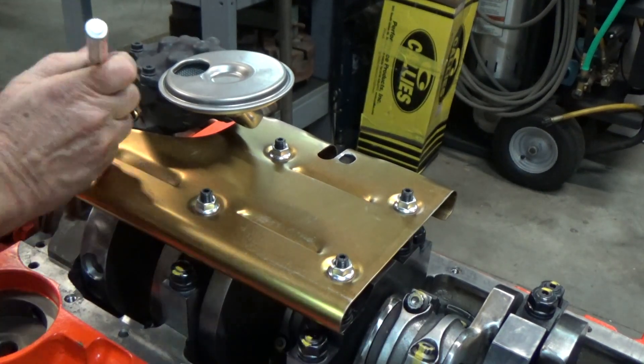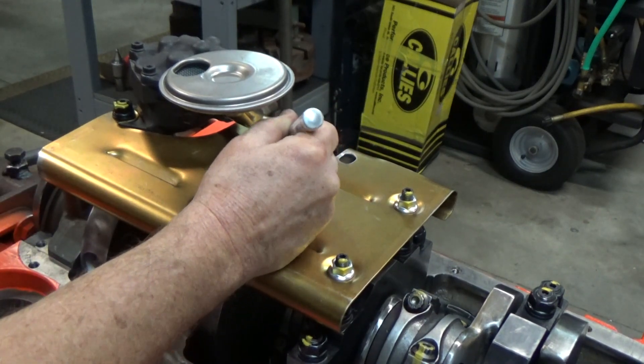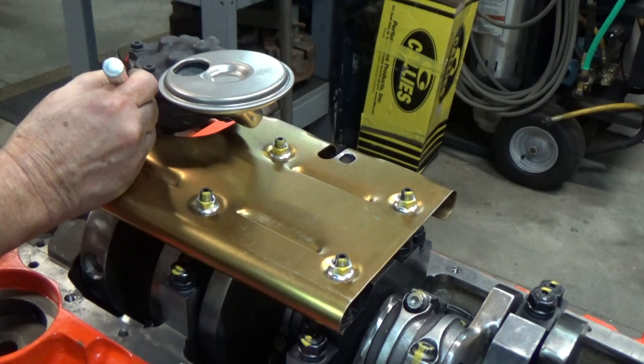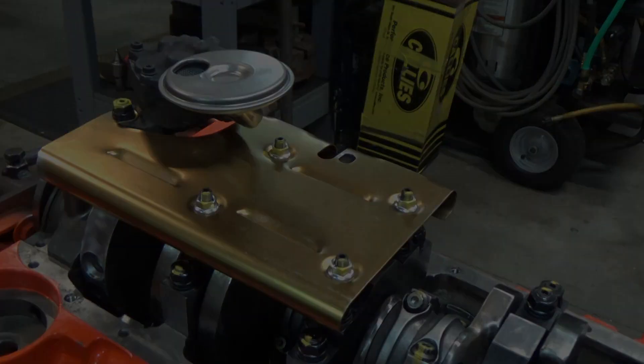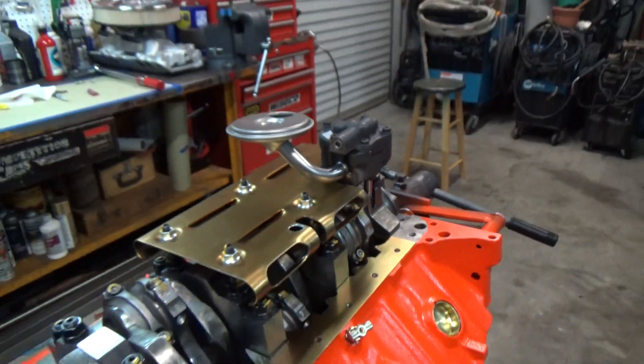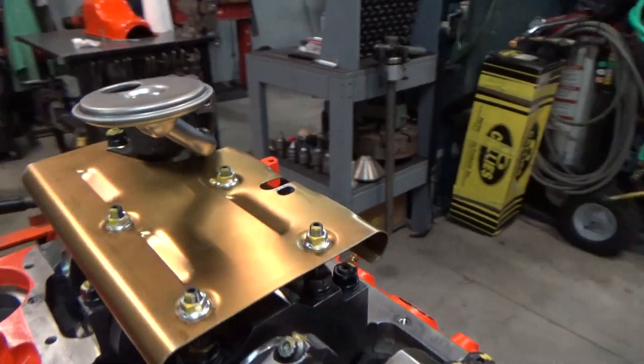Now it's time to mark everything in case the build gets interrupted — if I come back a month later I'll know that all these parts are in a finished state. There's the little spot weld I put on there to hold the pickup in place. Things are looking good.